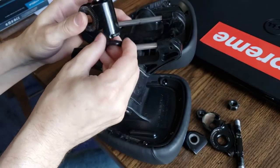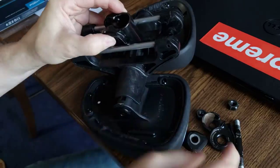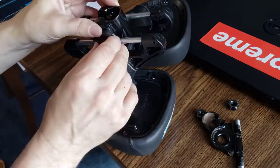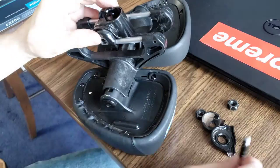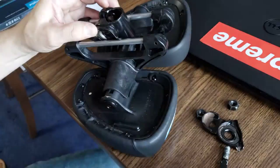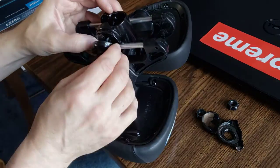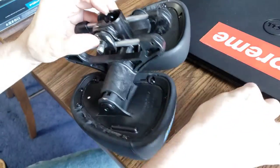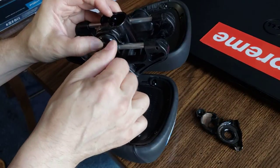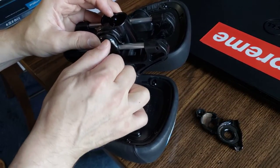So what you do here is this is going to go on there like that. This is going to go on there like that. This is going to go through first. Then this goes on. Then we take a screw and put that on. Then we do the same thing to the other side.